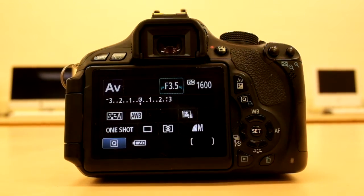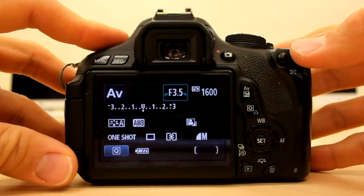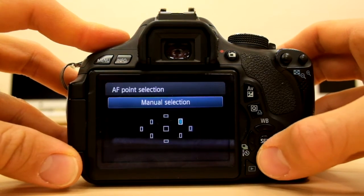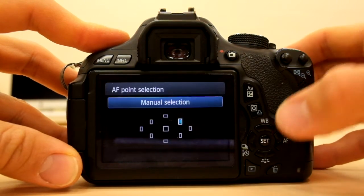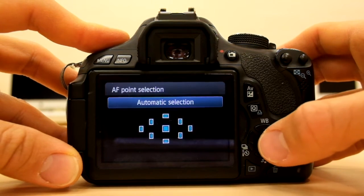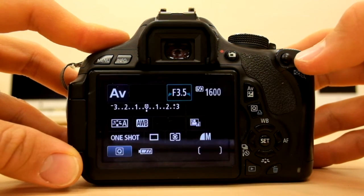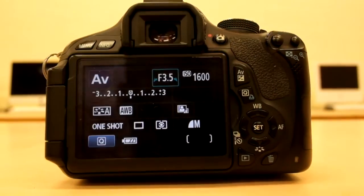Now, if I want to change where the camera is going to focus, in the top right-hand corner I can press this button here, and I'll see that I can choose where the camera is going to focus. That's good for your rule of thirds, or if you have something on the right or bottom left you want to focus on. Just press it again to change. If I press the middle button, or set, I can change to automatic selection — the camera automatically determines what it wants to focus on. So manual points give you more creativity; auto is just a nice, quick, easy choice.